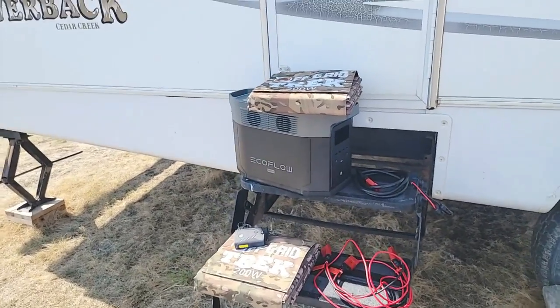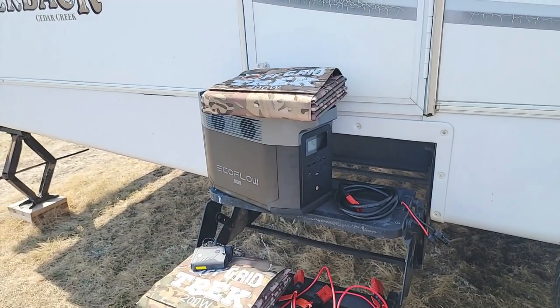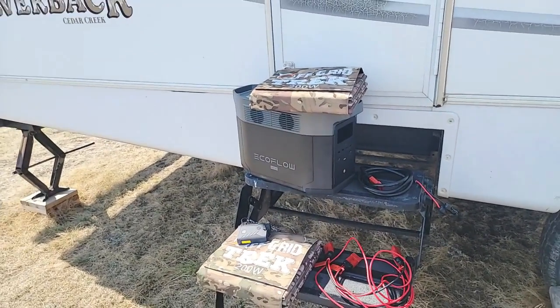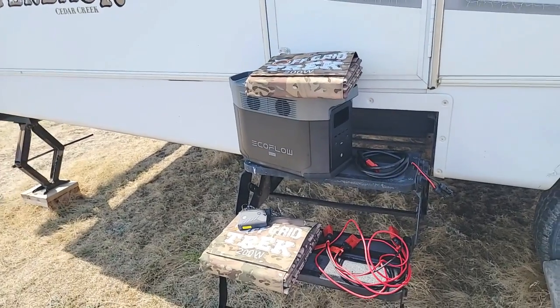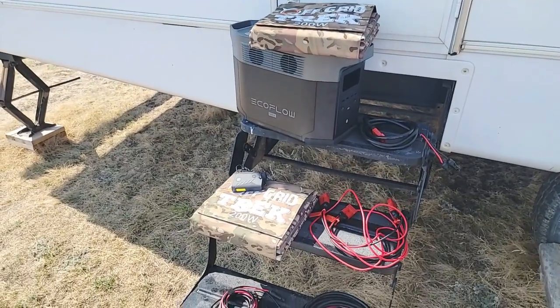On the other side of the EcoFlow Delta Max — I'm not going to flip it around — there are two ports where you can actually add two expansion batteries. I probably wouldn't do it for my purposes, but some people would. For using it here with the trailer, we do charge very quickly from these two 200-watt solar blankets.